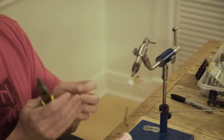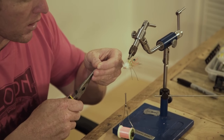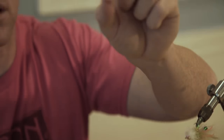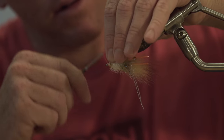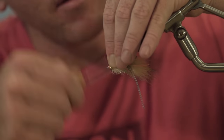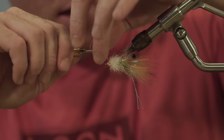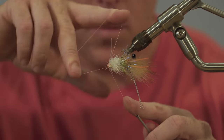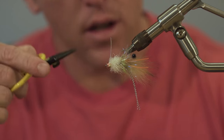Now for the weed guard. Got some Mason hard mono — this is 30-pound. Just going to flatten one end of it with the pliers. The reason we do that is so it's easier to tie in and it's going to stay put. Tie that in right in front of the eyes, put a few wraps behind so that thing sticks up. Put a little whip finish right behind the eyes, readjust, and trim.